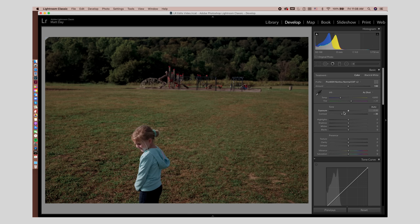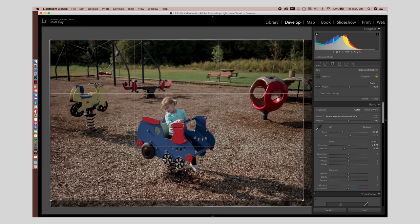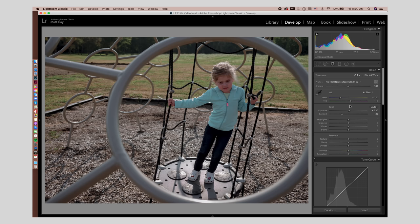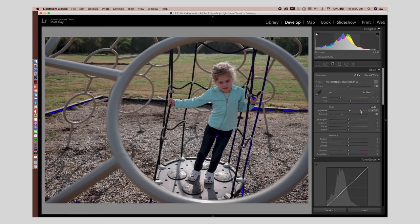I'm definitely going to need to pull the contrast back on a lot of these — she was in direct sun for basically all of it. Maybe bring the exposure up a little bit, not much. Let's copy that and run it to the next one. I'll crop this in — I kind of want to keep her nice and centered there, crop it in a little tighter. Go ahead and paste those original edits I made on the first photo of her.